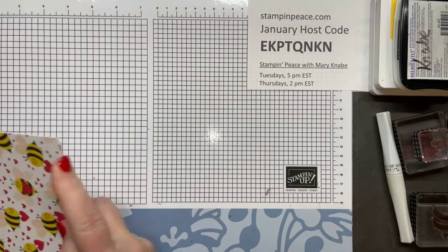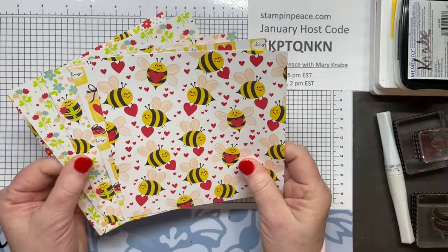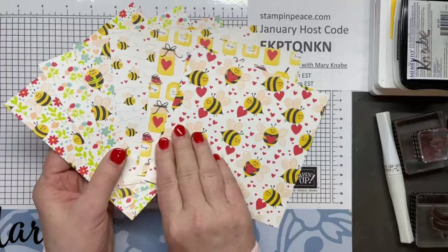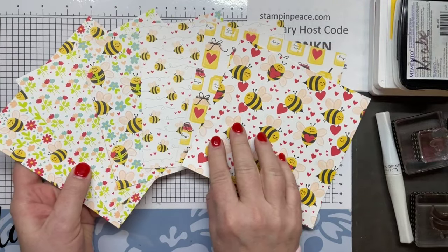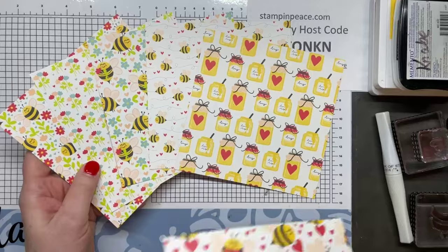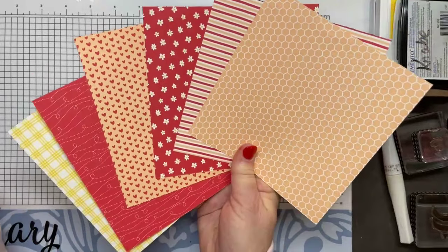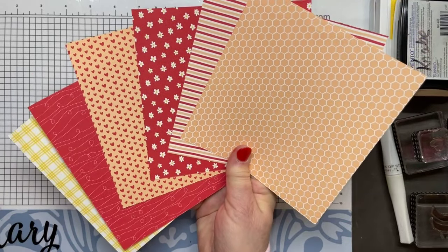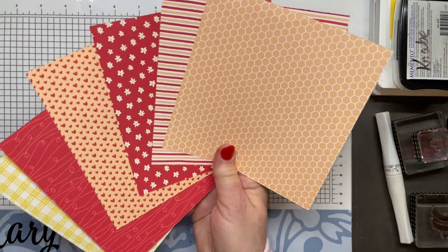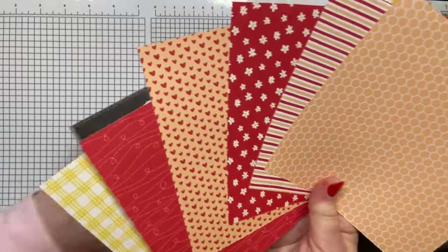We'll be using products from the Be Mine Suite in the January to April mini catalog that starts on the 4th of this month. Here's a look at the Be Mine Designer Series papers. These look pretty busy — hearts, flowers, bumblebees. I love the honeypots too. On the back side there are some prints and patterns in various colors that you may even want to use as backgrounds for Valentine cards, to coordinate with the Be My Valentine stamp set and punch.